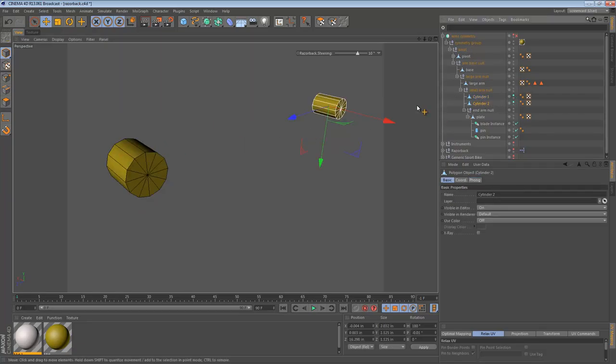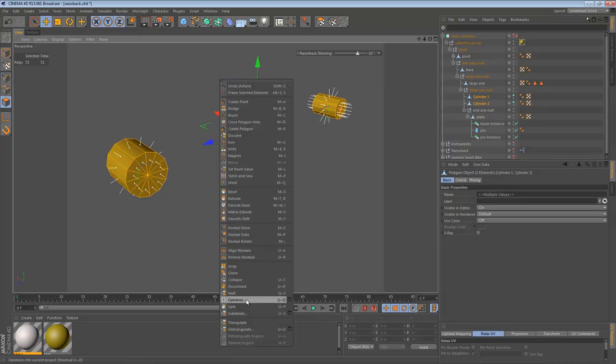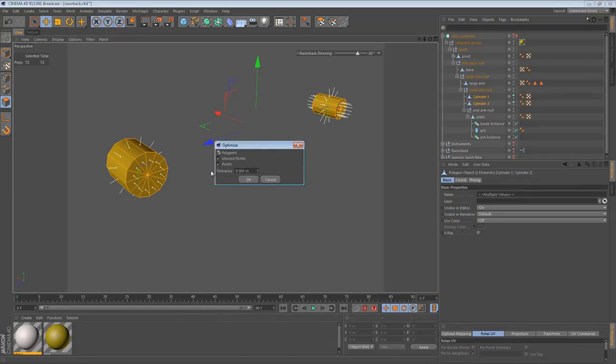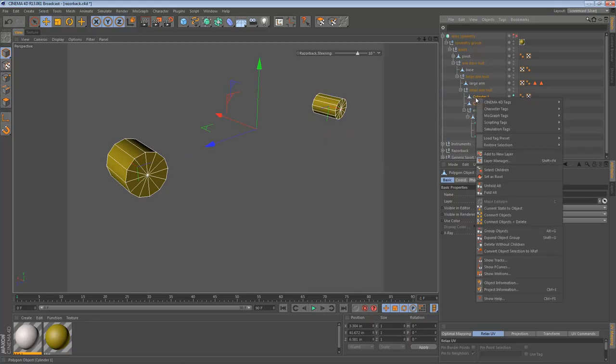We have Cylinder 1 and Cylinder 2. Cylinder 1 doesn't look like it has any caps, but they're just unified as part of the object. So we can select both cylinders, select all polygons, and go to Optimize. In R13, if you just select the command it doesn't give you options, but if you click the Options window you can see how we're optimizing it. Once optimized, all the polygons should be stuck to each other as they should be. We can then merge these two cylinders together — the easiest way is Connect and Delete.